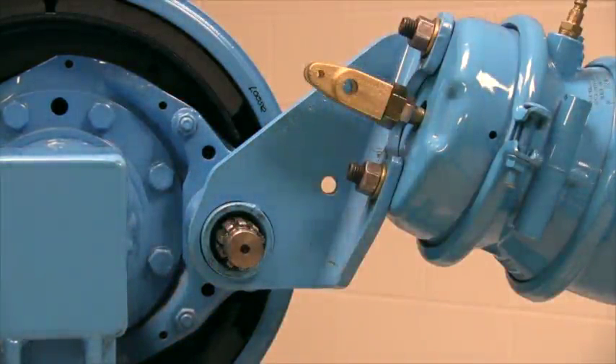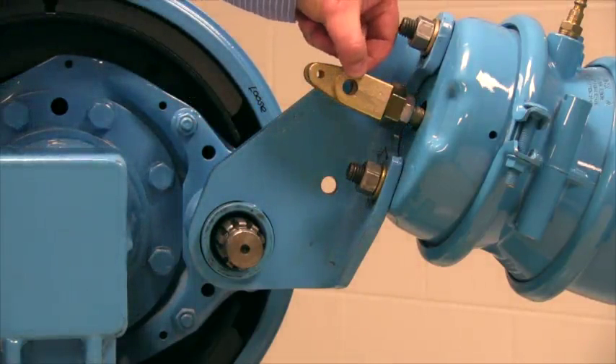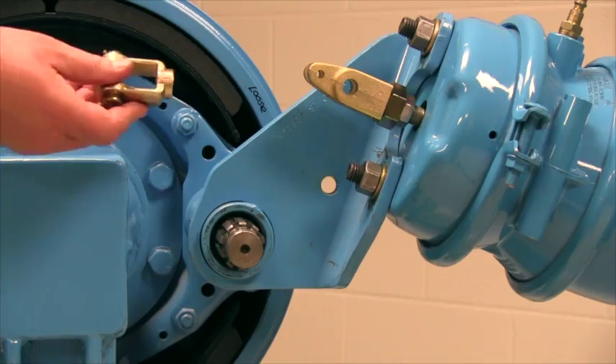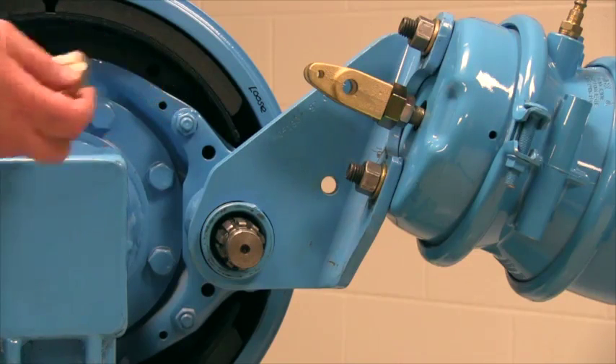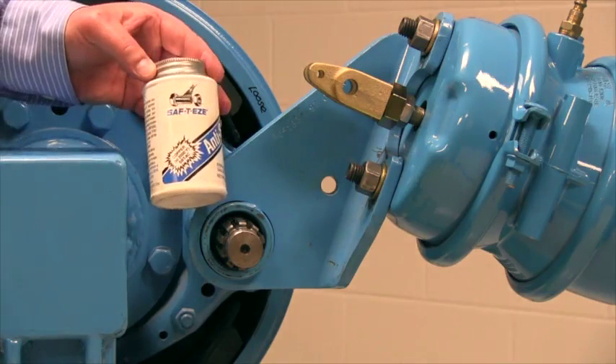Now we're ready for the installation of the Haldex brake adjuster, but first, always make sure to inspect the existing clevis pin to see if there's any wear in the pin area. If there is any wear present, replace it with a standard forged clevis. And before you install the brake adjuster on the camshaft, always use liberal amounts of anti-seize.